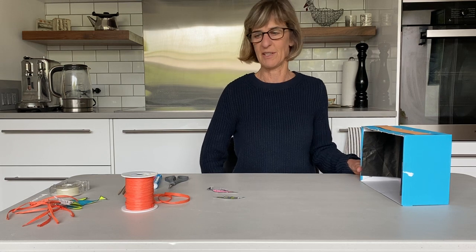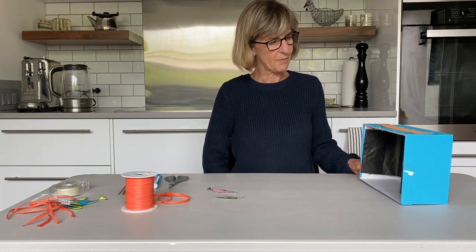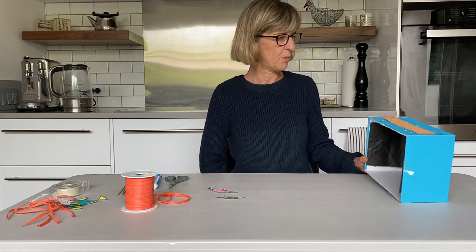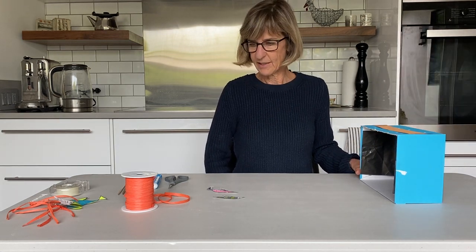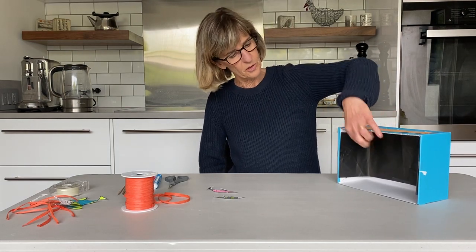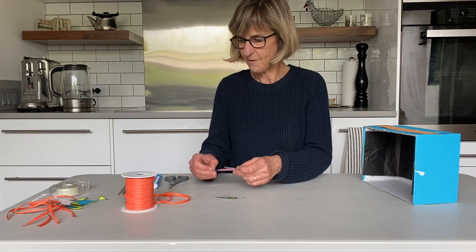Hi everybody, my name is Corinna Murray, and for today I have an aquarium project for us. The first thing we're going to need is a shoebox — I'm sure you have one at home. We are going to create some fish which we're going to hang from the top of the shoebox. Let's get at it — I have some fish that I already decorated.